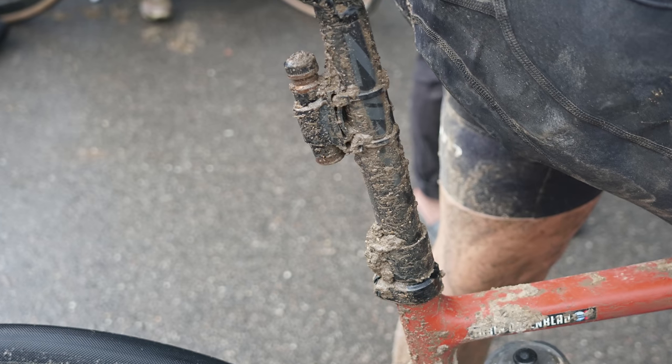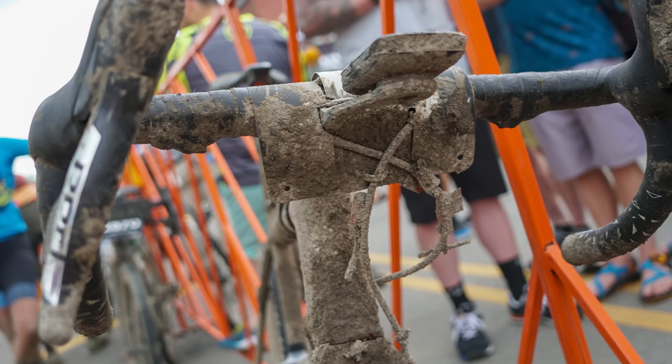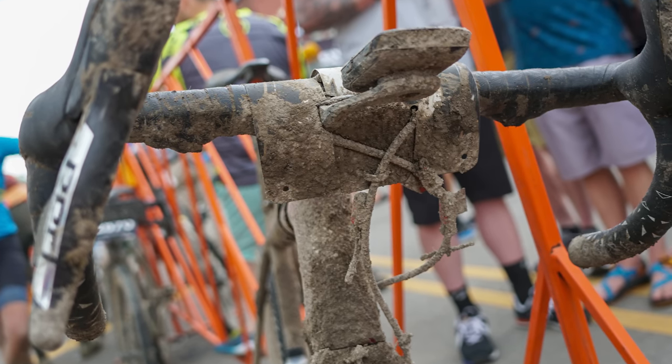Torben Orsenblad had his tubeless plug tool strapped to the seat post, which might seem like the muddiest place possible to mount a tool — that is, until you see Russell Finsterwald's effort. Do you think the mud-caked bacon strips wrapped around those brake hoses provide additional puncture sealing powers? Answers in the comments, please.